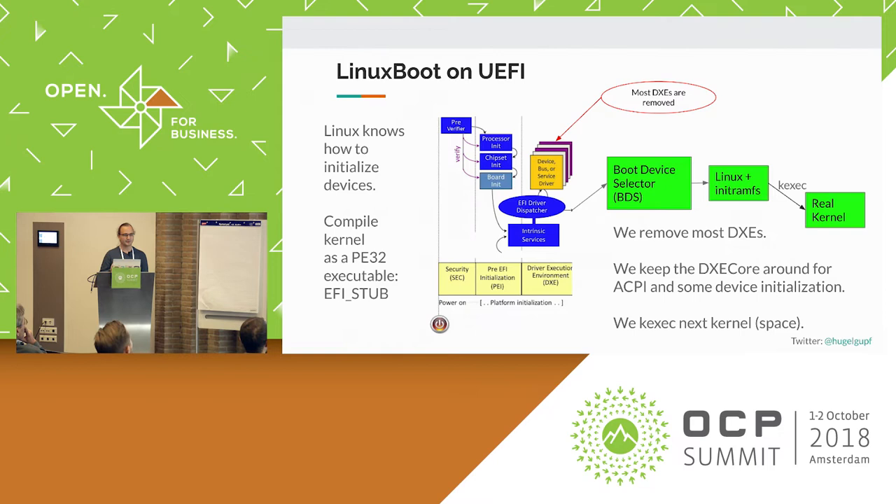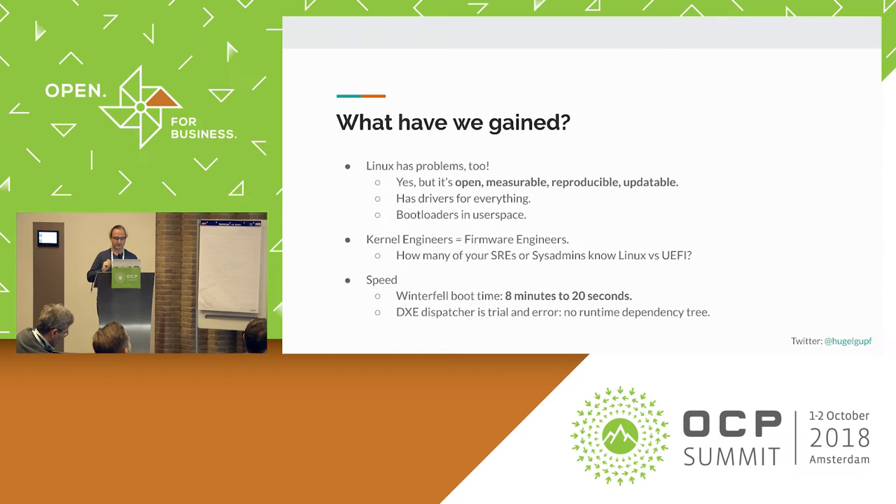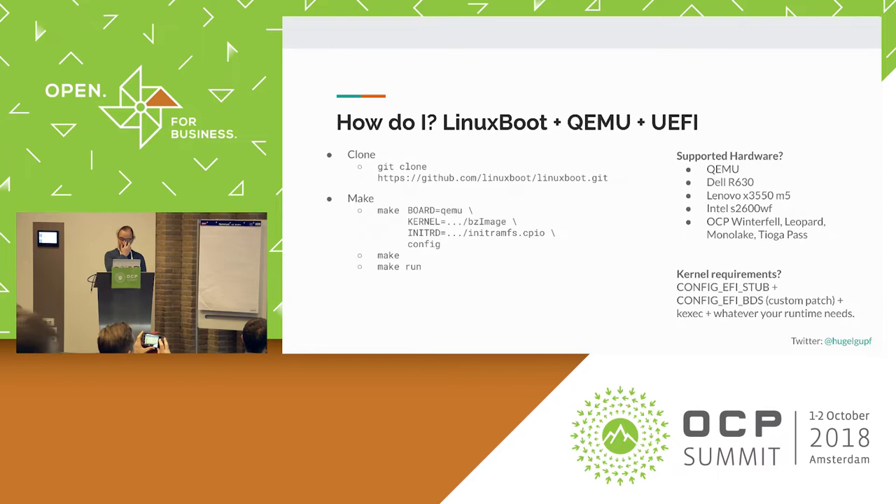The one thing I'm going to show you is the picture I also showed you this morning. We actually place Linux in Flash alongside EFI with a specialized runtime. That runtime is Go-based and contains a bunch of kexec-based bootloaders that can kexec an actual kernel and operating system from disk or over the network. This allows us to use Linux engineers as firmware engineers, and that's actually the part I want to talk about.